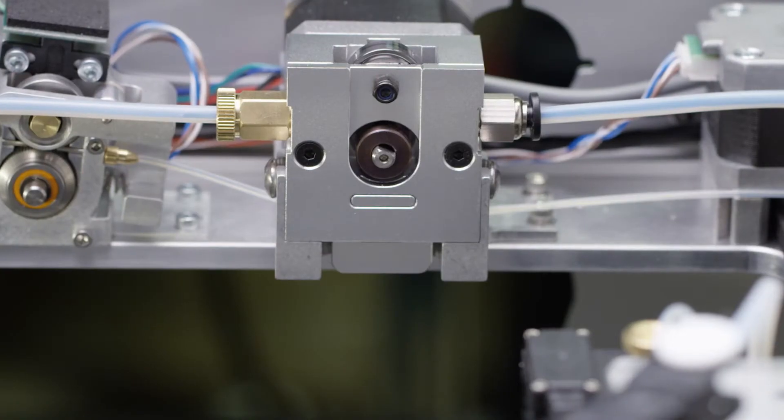Somebody once asked me why we put so much effort into how the printer looked and how it was built, and my answer was, if we don't care about how our product looks, why would you believe that we're going to care about how your part looks?